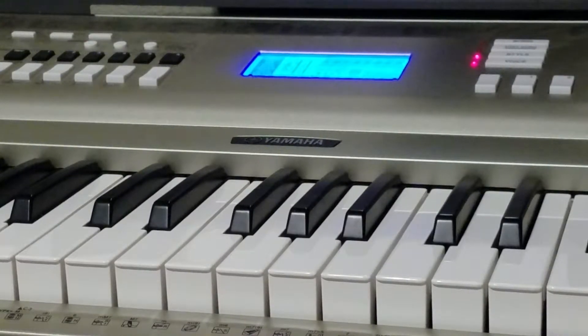What I'm going to be doing today is showing you a tutorial on how to play the Tetris theme song. I'm not sure what it's actually called, but that's what it's known for right now. So I'm going to show you how to do it, but let me get set up first.